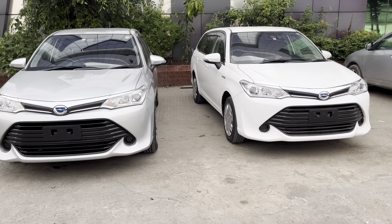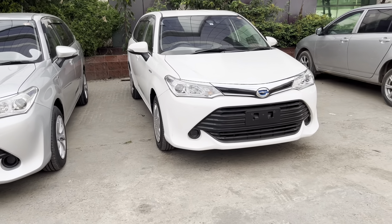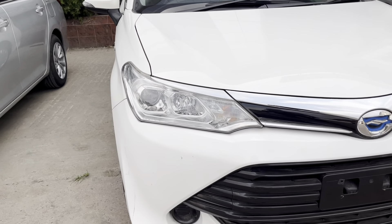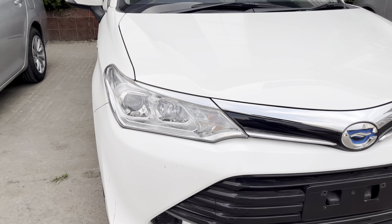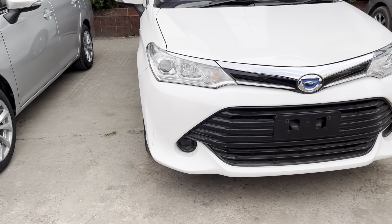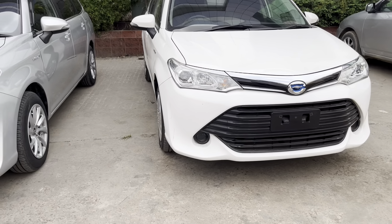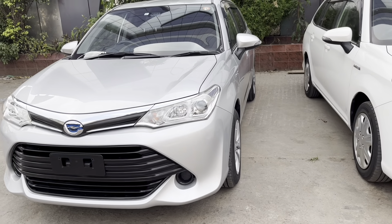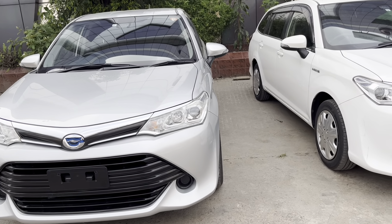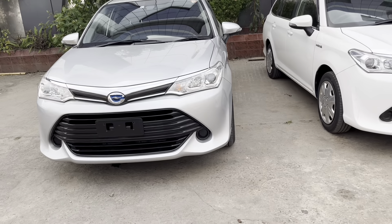We have a G-Package from 2017 — a 17-year-old shape. So we have our front light, projection lamp, high beam, DRL light, and hazard integrator. We also need to install the fog lamp as an aftermarket addition. The front grille is on the X-Package, and the fog lamp needs to be installed separately.